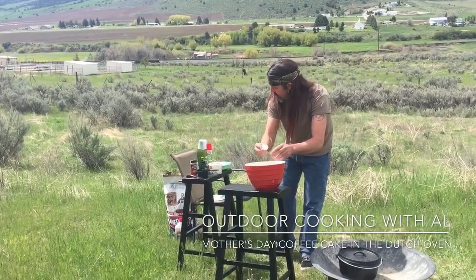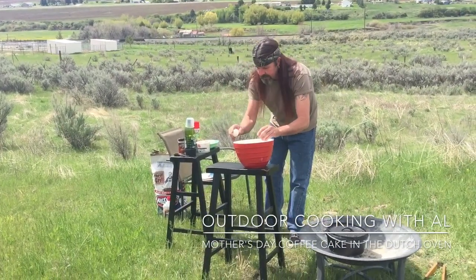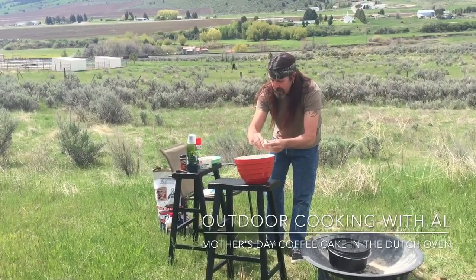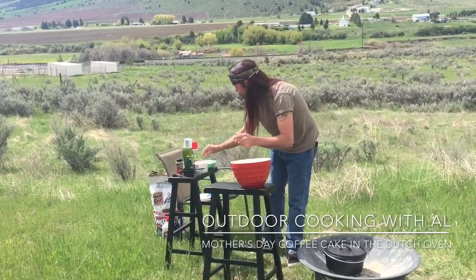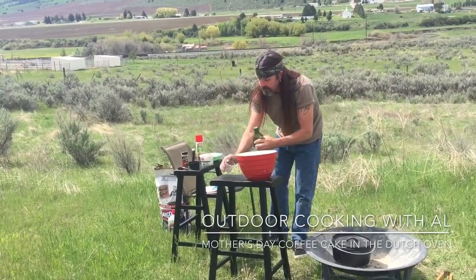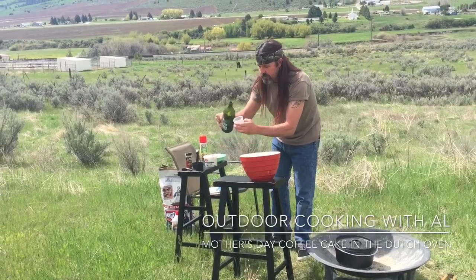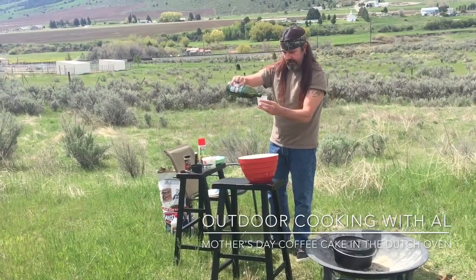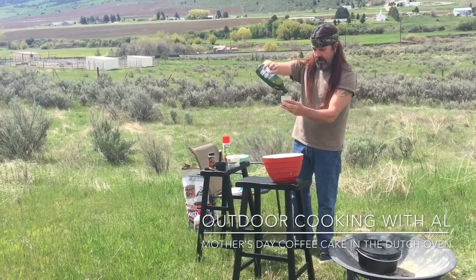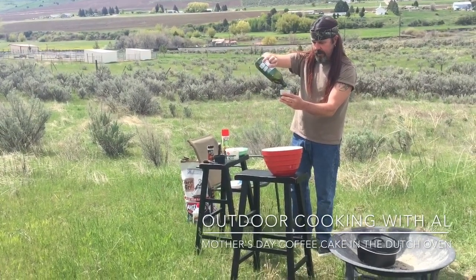But we're just out cooking, having a good time. Nice sunny day, birds are chirping. And then we're going to use olive oil — or you can use vegetable oil. We're going to do three-fourths of a cup of this. Pour that in there.